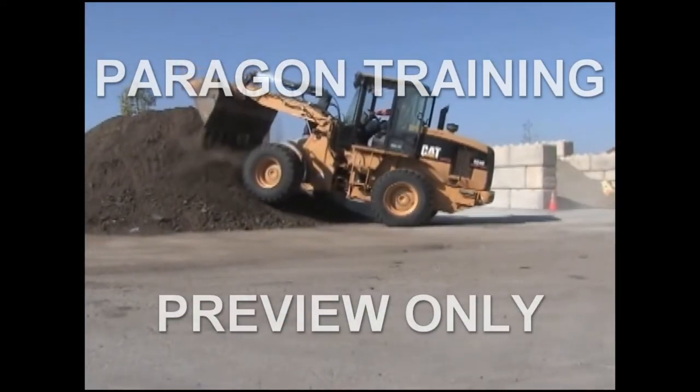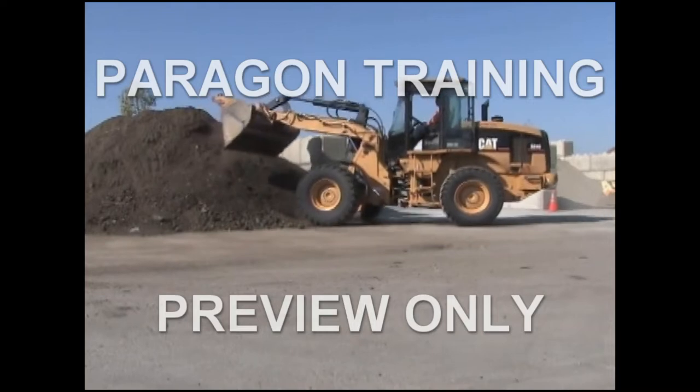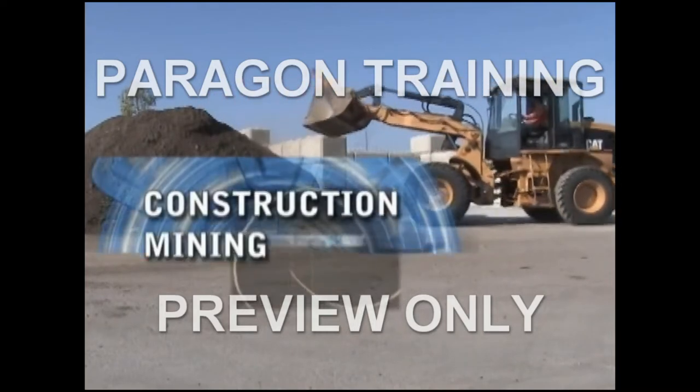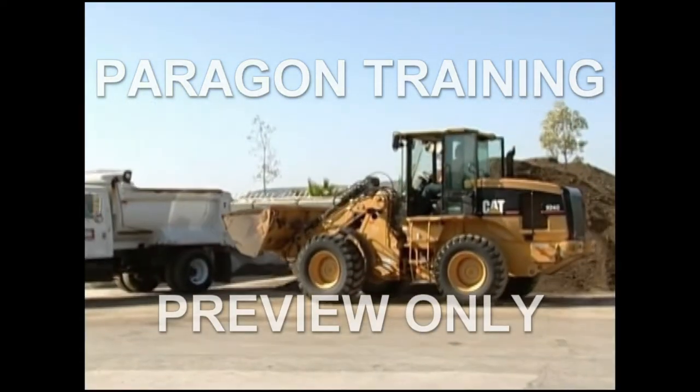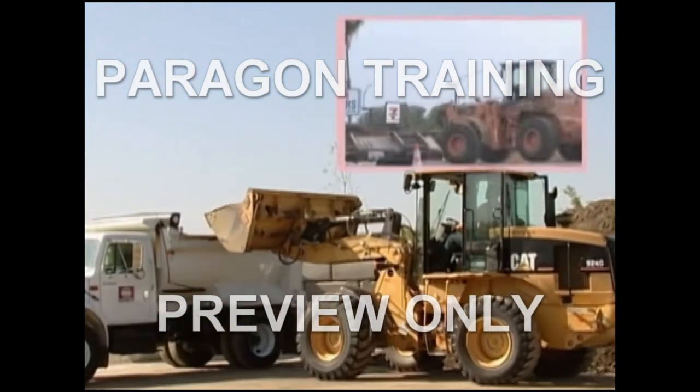Front end loaders are a versatile piece of equipment that's become a mainstay for many industries, such as construction, mining, agriculture, and public works. Front end loaders are generally used to scrape and move soil, snow, and materials.